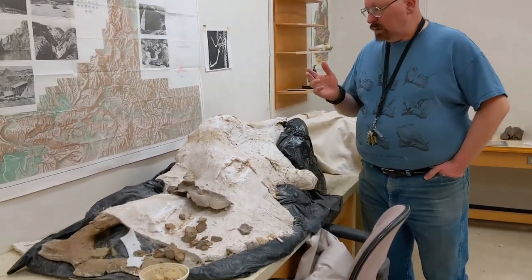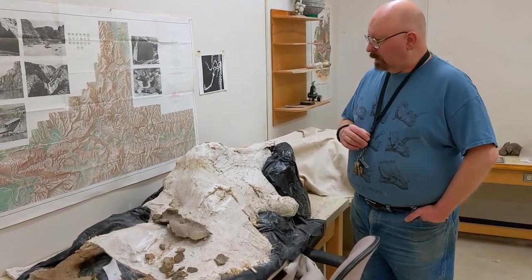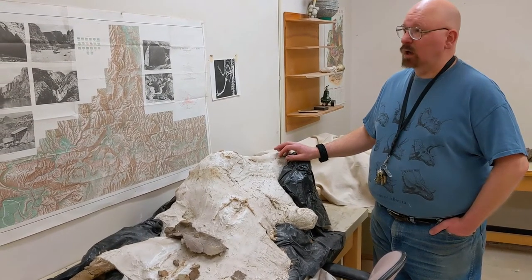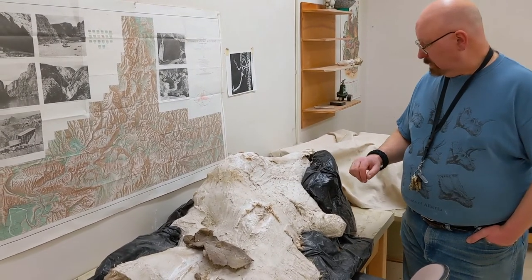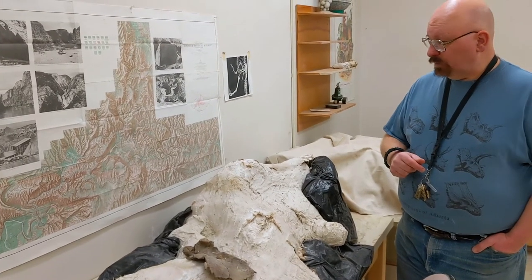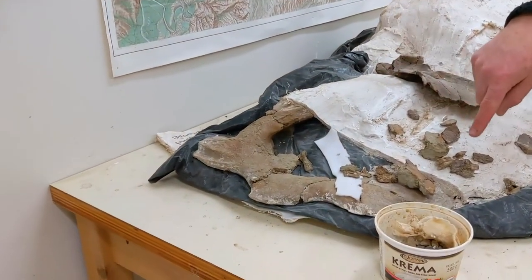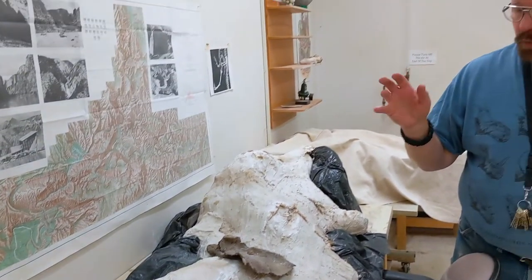Here is the skull of a ceratopsian that I've been working on more off than on for quite some time. The other side is completed, and before COVID I did flip it over and started working on this side, but COVID put us on a slow period so I haven't been able to get back to it much. Hopefully fairly soon I'll be able to continue. You can see the back of the frill of the animal — you'll understand more what I mean by the frill when we get to another specimen.